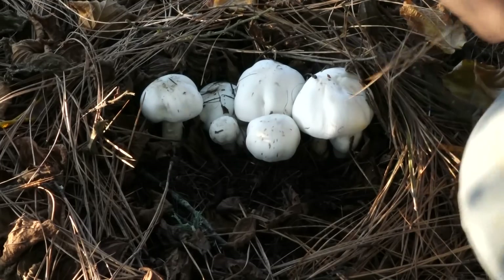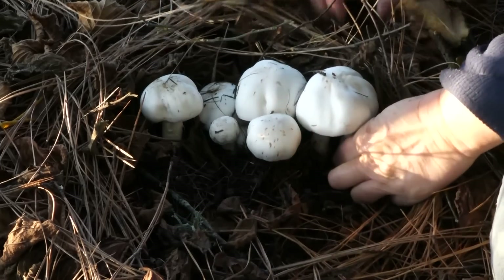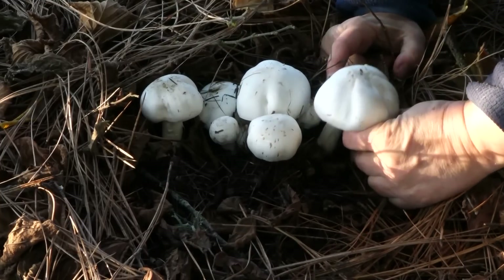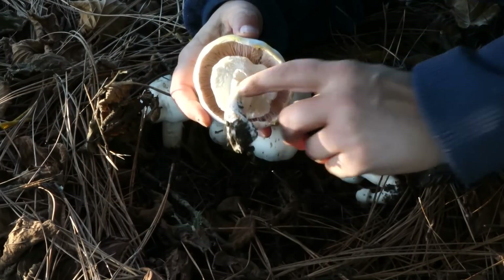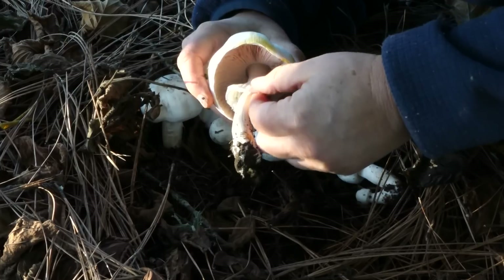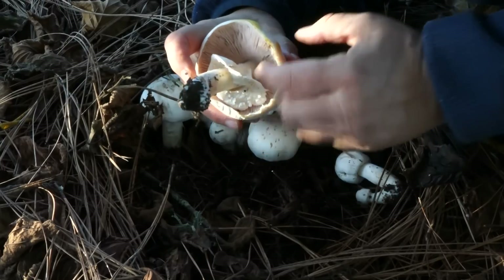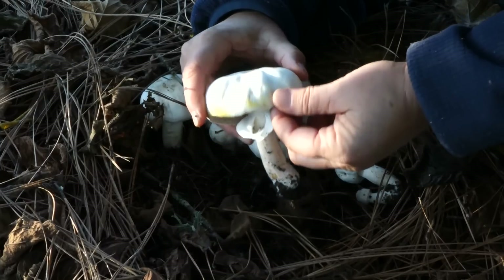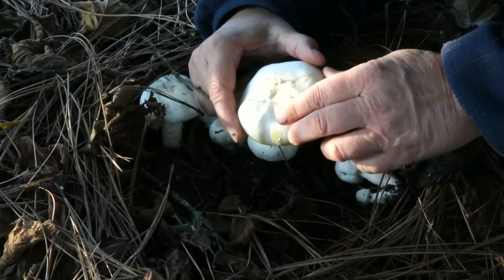We're going to start off by going down into the ground to try to find the base of the mushroom. We always want to get the base. We can see there's a ring on the mushroom. That ring is attached at the top. We can see that the gills on this are pink. And look — wherever I'm touching it and bruising it, look how quickly it started staining yellow. The cap is very smooth and dry.